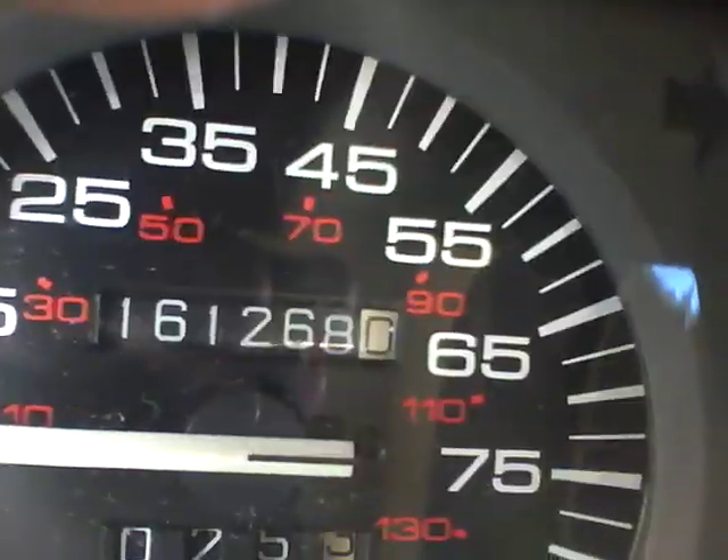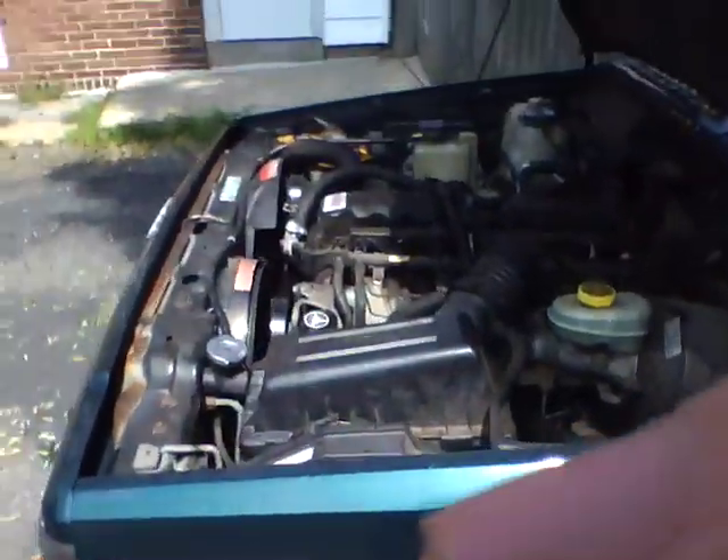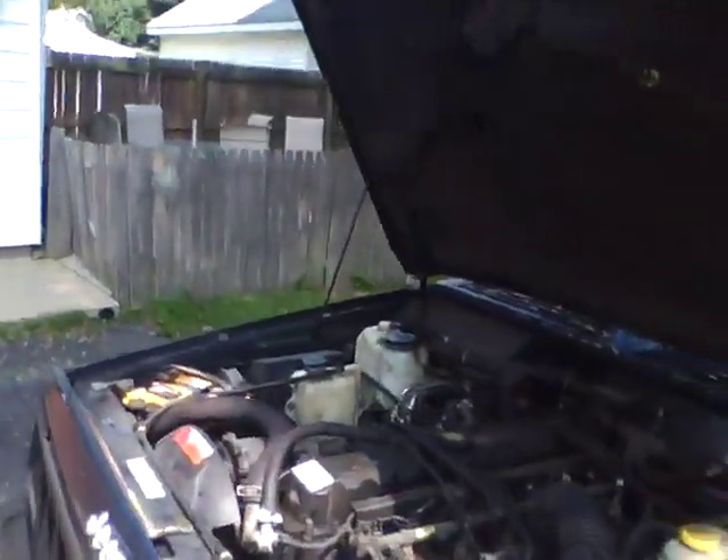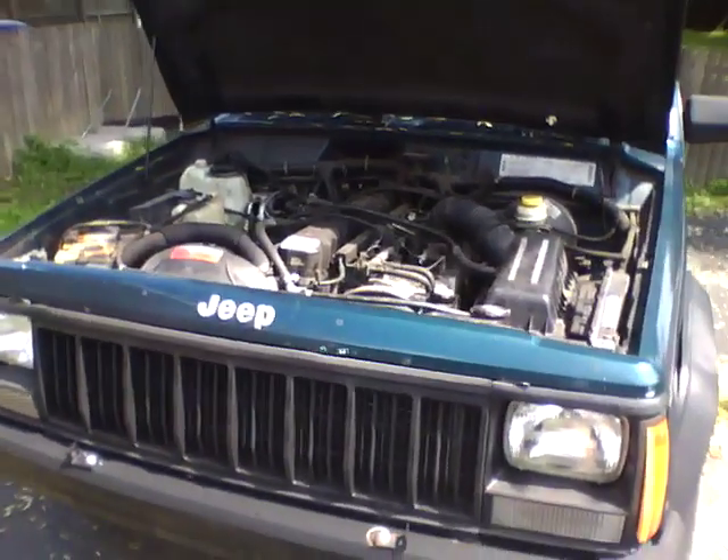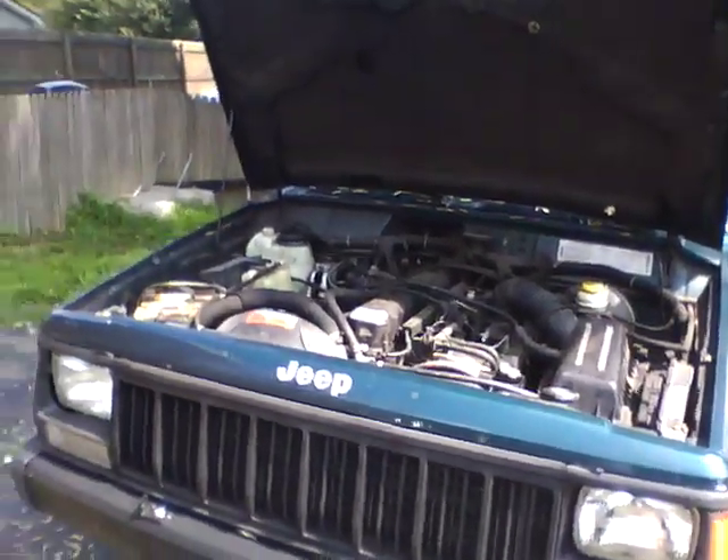You can see it — yep, 161,000 miles. But anyway, YouTube, help me. I need to know what's wrong. I don't want to find out my axle falls off when I'm driving down the street.